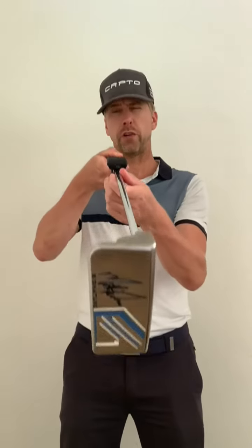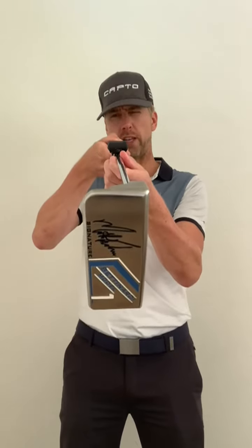You can either use the visual method where you look down the shaft and use the top of the sensor, or you can use the tool that is delivered in the heavy duty box that comes with the CaptoEasy.